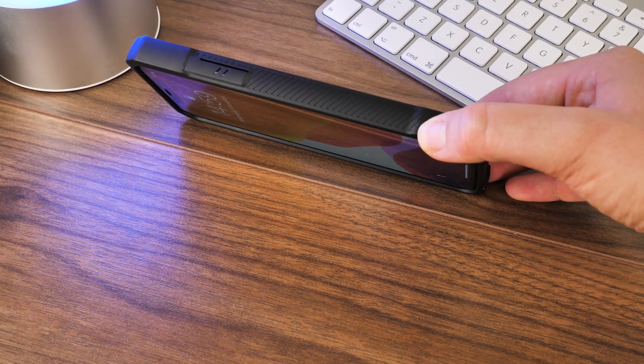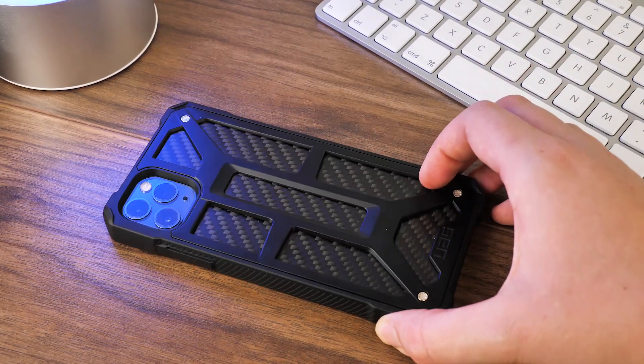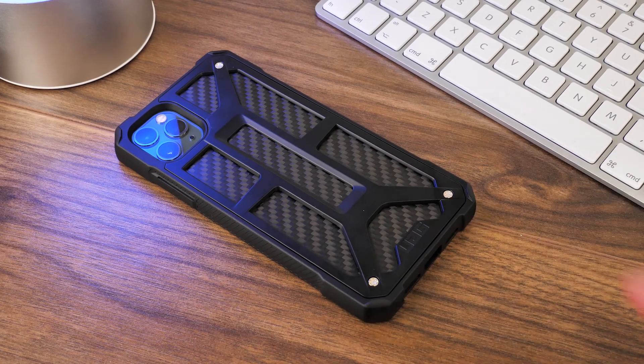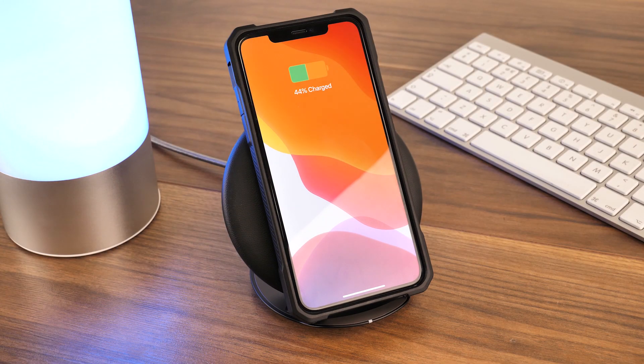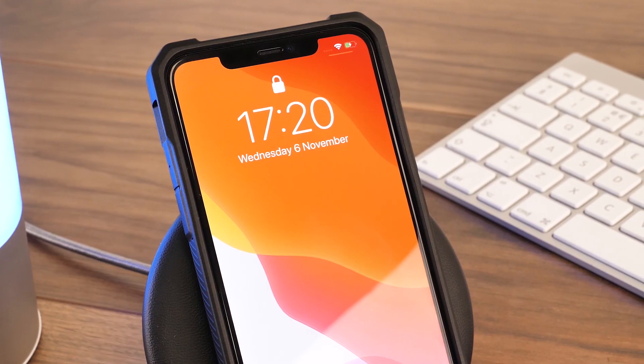UAG are famous for their drop protected cases, and this one is no exception, with its times to military drop test approval. We've even tested this case with a wireless charger, and everything works perfectly with no delay.